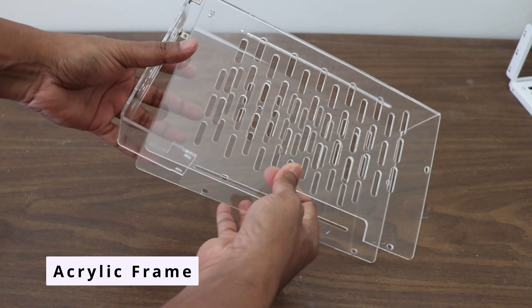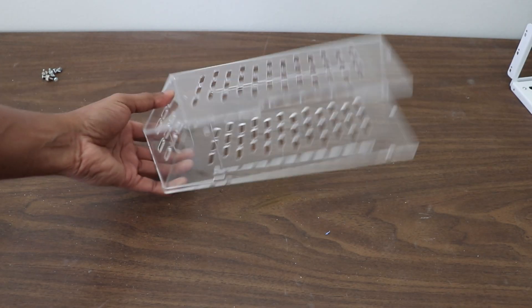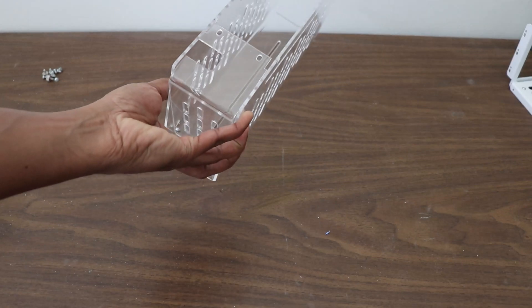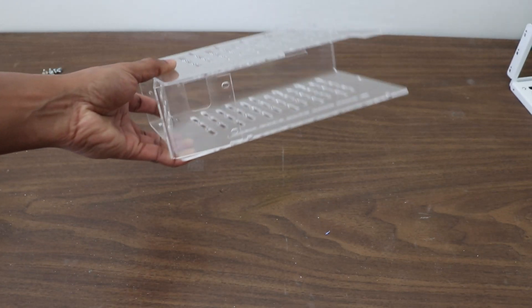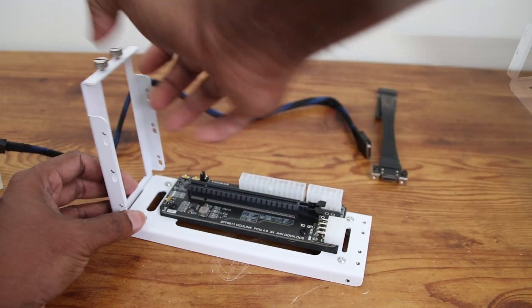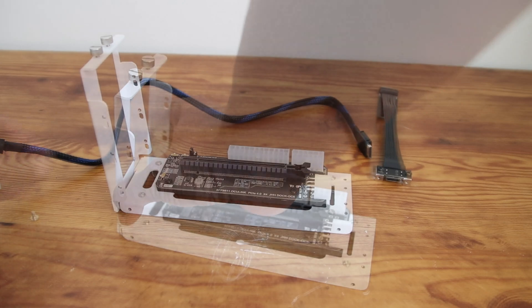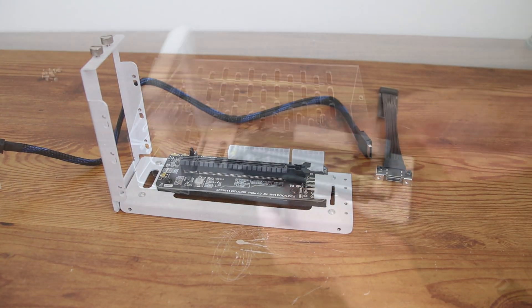Now, let's start assembling with the acrylic case and mini PSU. First, we'll install the bracket. These parts fit together in a specific way, so follow along in the video for the correct placement.